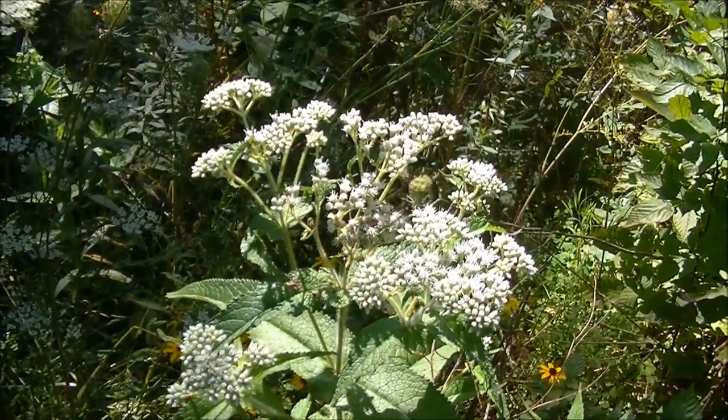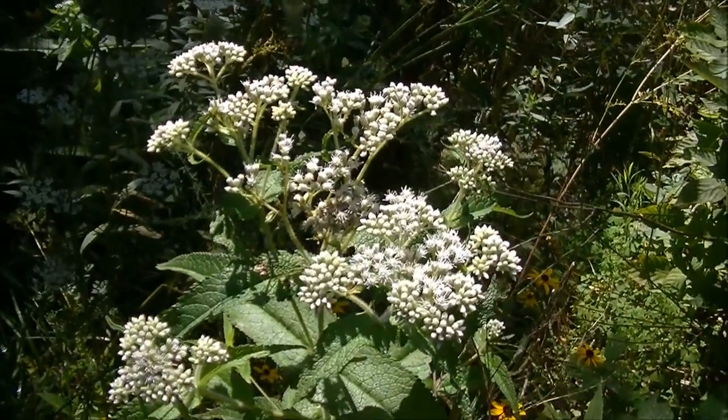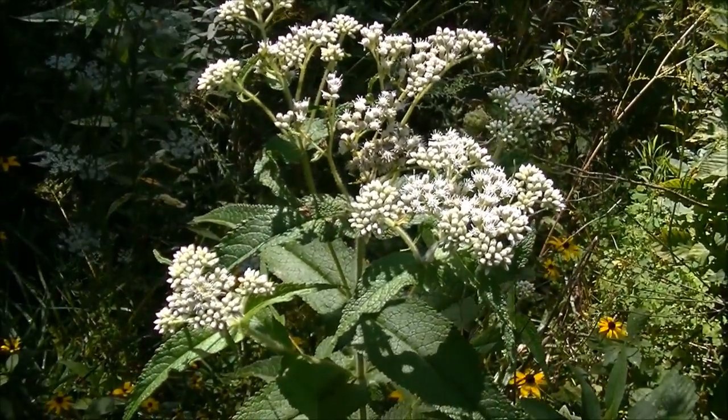Hey guys, this is Josh here with Trillium Wild Edibles. I'm sitting outside in a huge field and I thought I'd bring you guys an identification video on Boneset.